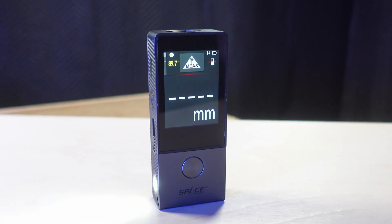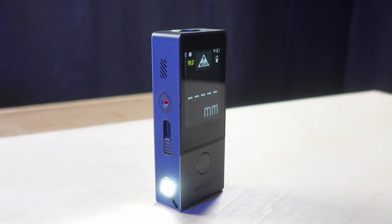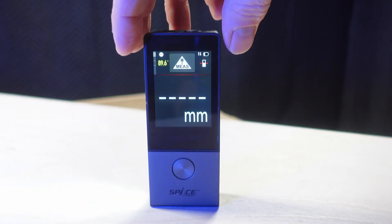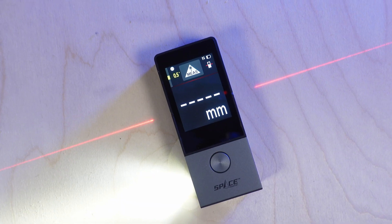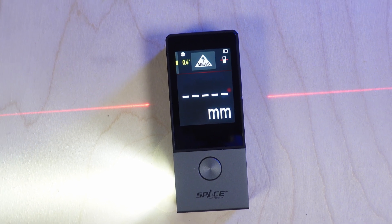This is the MALC D9 Pro Laser Distance Meter. It's intended for indoor design, and in addition to measuring single distances, it's packed with other measuring features, including an electronic spirit level and lateral laser reference lines.